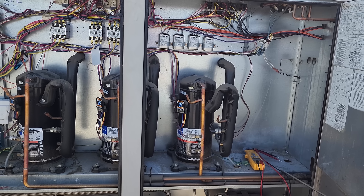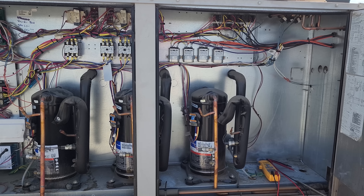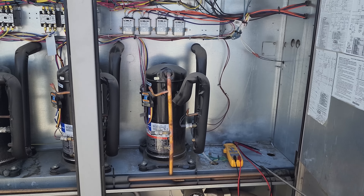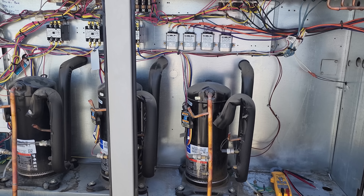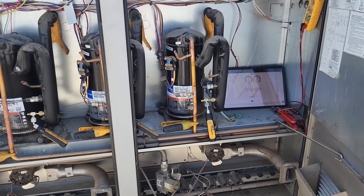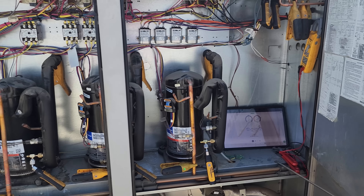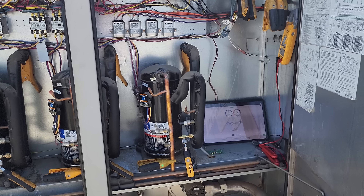I did not get my meter out or start diagnosing the fan motor yesterday because I knew I was going to come back. So we're going to probe up and see what's going on with everything. I got all the JobLink probes on — you don't have to have as many probes as me or probe up on all three compressors at the same time, but I like to. It makes my job easier.